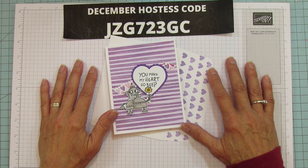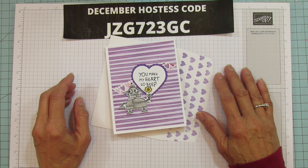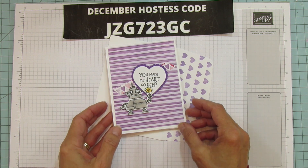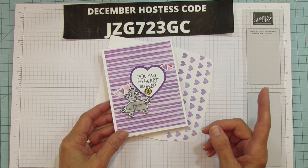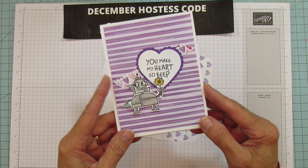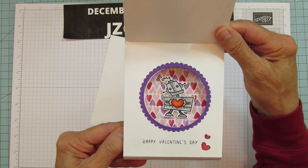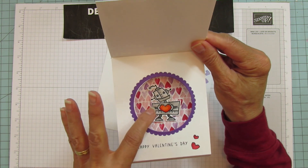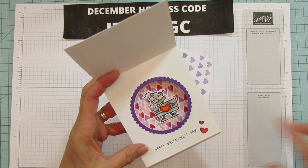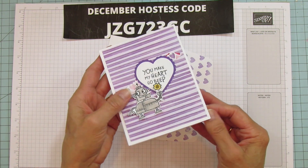I am sharing a shadow box card today. It's the first time I've ever done one but it was really fun to do and I think it's one you're going to really like because it's really easy but it has that kind of wow impact. This one's a Valentine's Day card. I know it's early for Valentine's but I really wanted to share this stamp set because it's so dang cute.